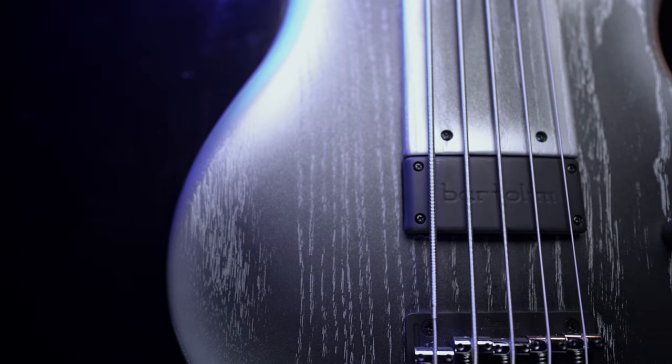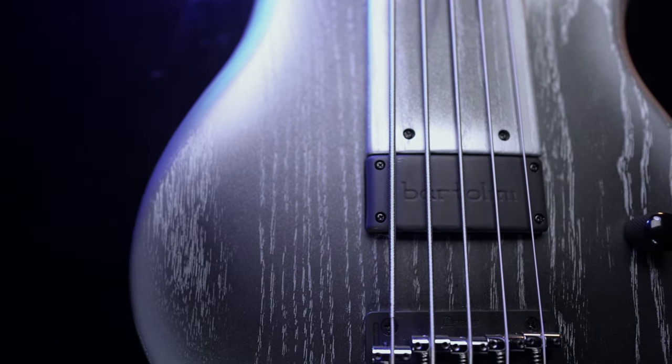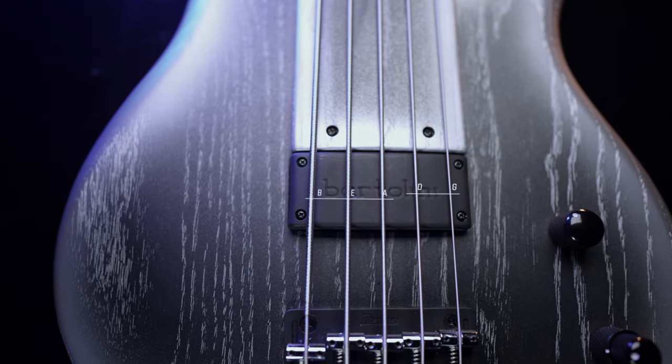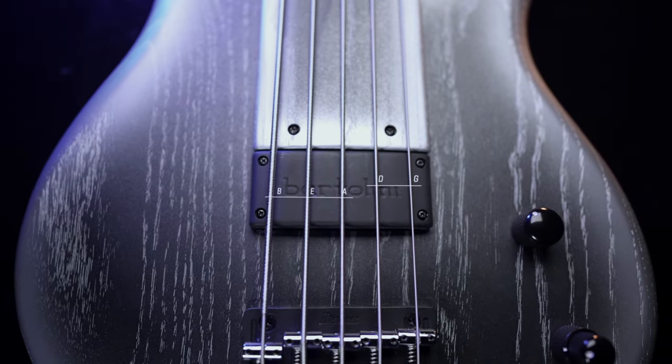The custom single GWB Bartolini pickup is radiused to match the neck. It's a linear humbucker, and individual magnetic locations shift away from the bridge as you get to the G-string, which helps warm up the higher notes.